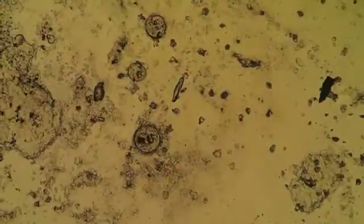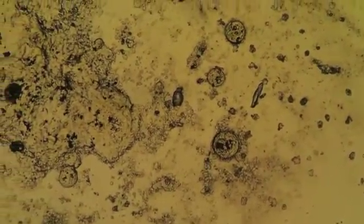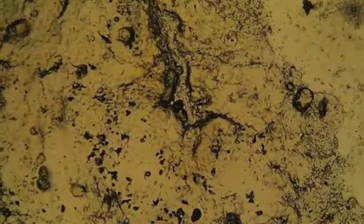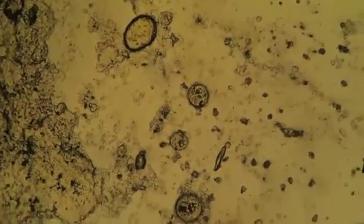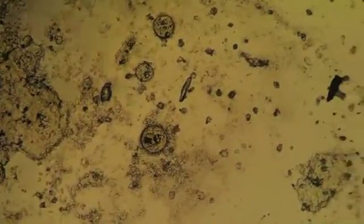Now we've loaded another slide — this is our skin mucous scrape, an air-dried preparation with no stain, looking at it on our light microscope with the condenser pulled down. Zooming around here you can see skin material, some mucus, and also these large round objects of variable size — from large to really large.